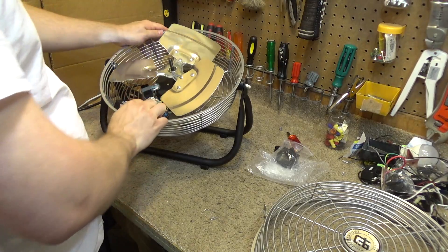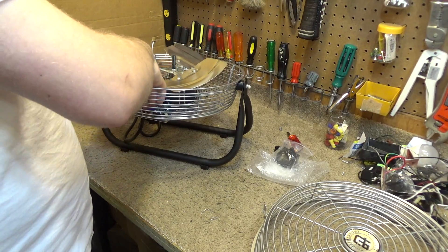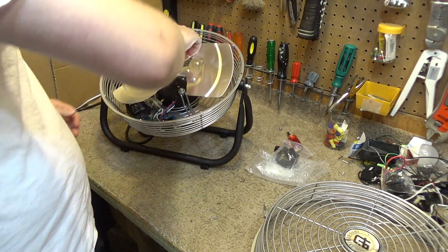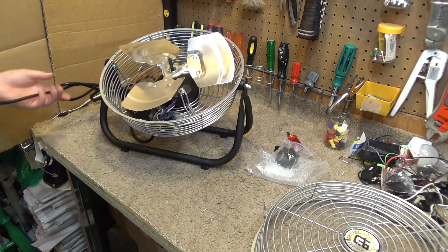Okay, this is a pretty big capacitor, so let's see if I can get this to sit down in there low enough. I think that'll be okay — well, we'll find out.